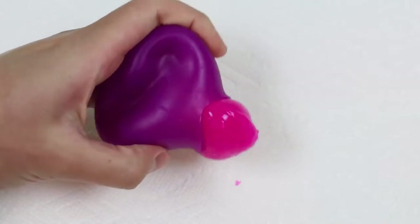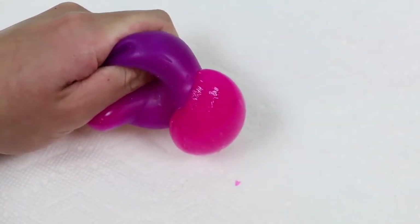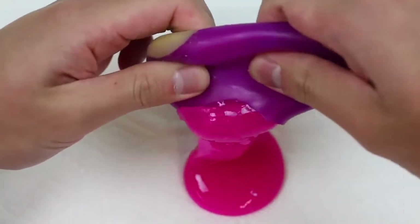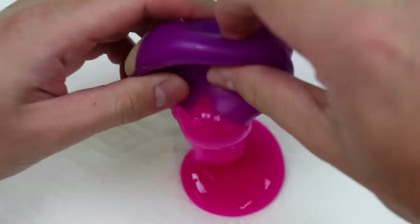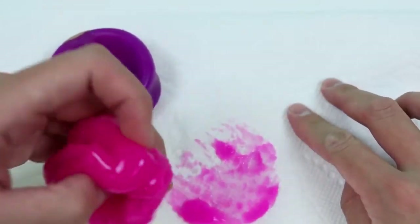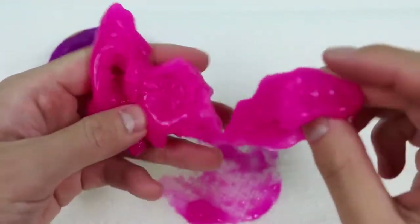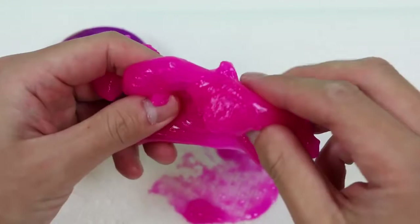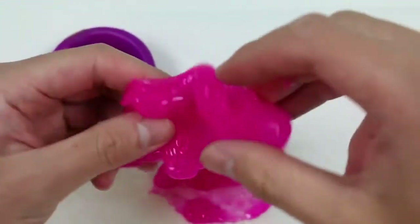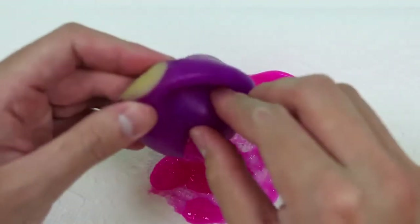Whoa, the slime is oozing out! As you can see, it's a bright pink color. So that's why the mesh ball changed colors when we squeezed it through the net. Let's try to get as much out as possible! The slime kind of sticks to the paper, but not really to our hands, which is nice. It doesn't really stretch as easily as the other slimes we played with, but it's still really fun to play around with.